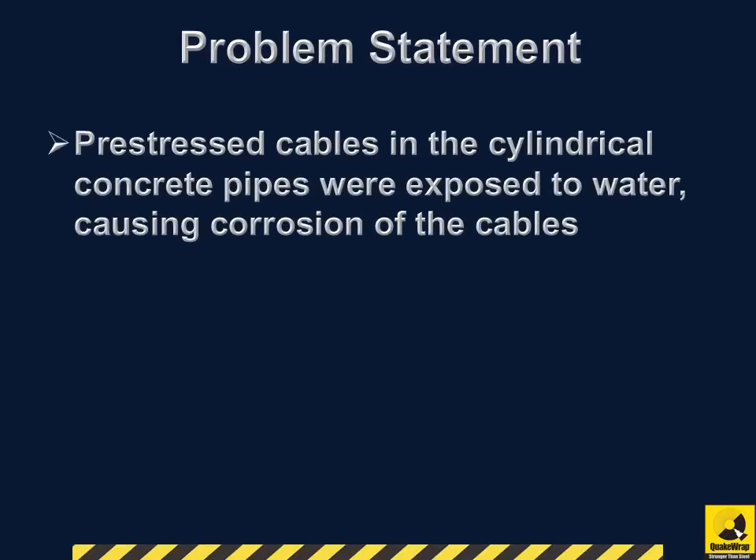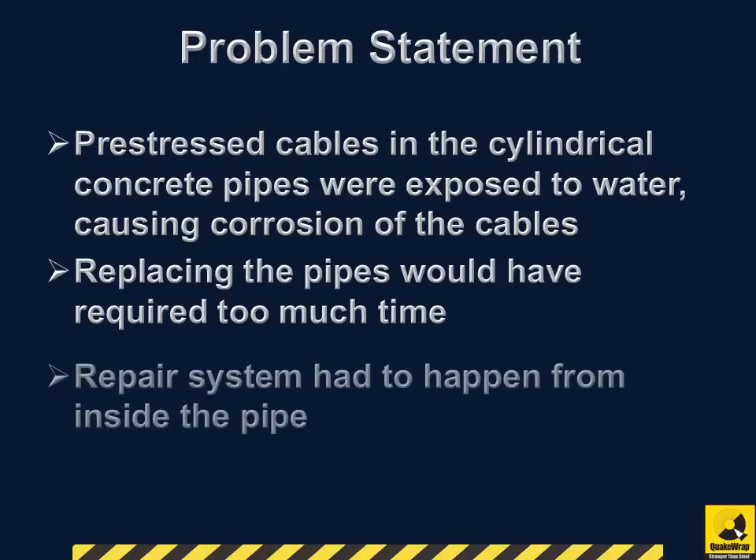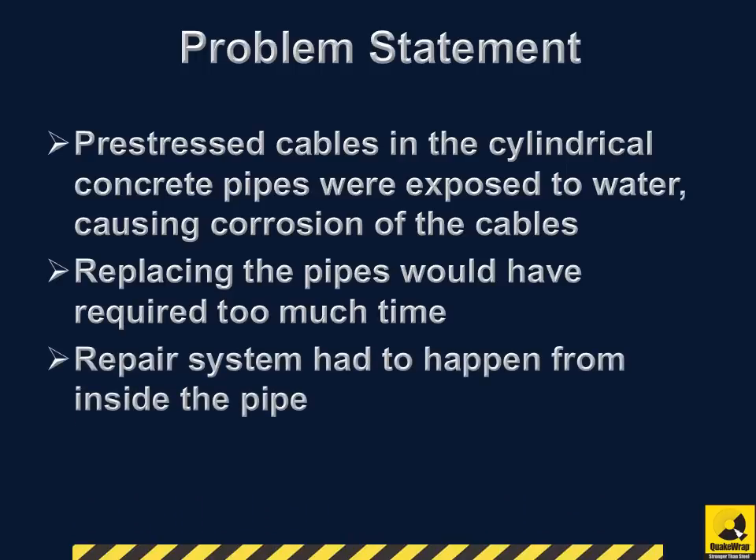Pre-stress cables in the cylindrical concrete pipes had been exposed to water, causing corrosion of the cables. Replacing the pipes would have required significant downtime that was unacceptable to the plant operators, and all the repairs had to happen from inside the pipe.